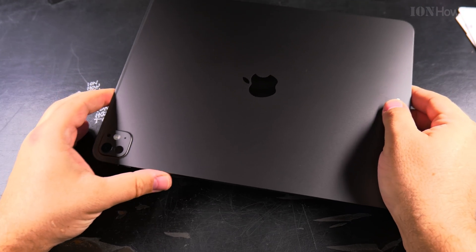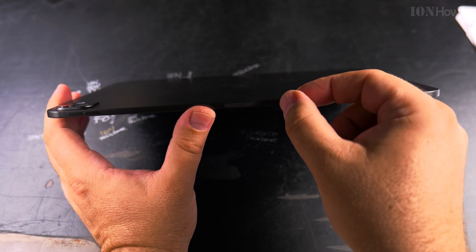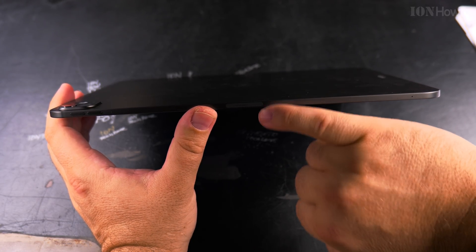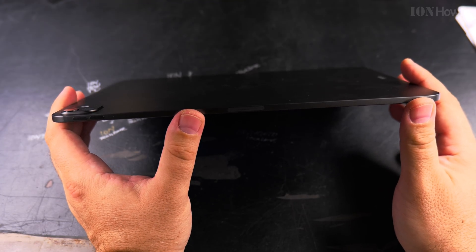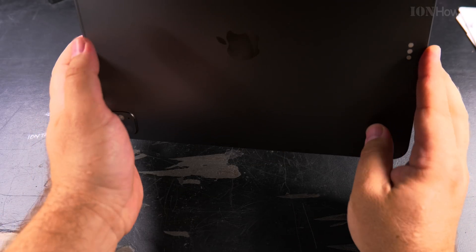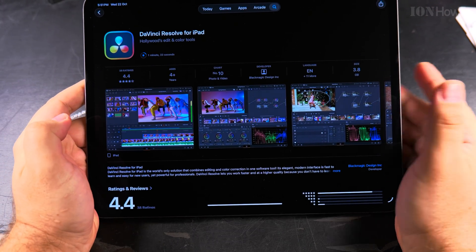This iPad is really, really thin — it's unbelievable. It's like half the width of a fingernail. And it's also light — pretty light. Thin and light, perfect. It also rotates automatically.